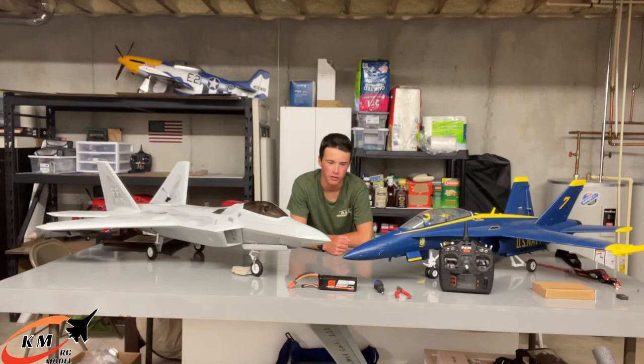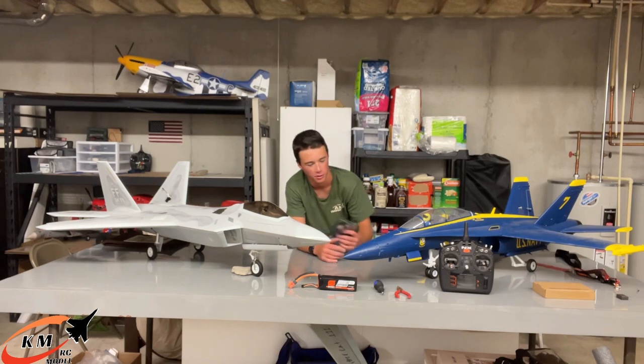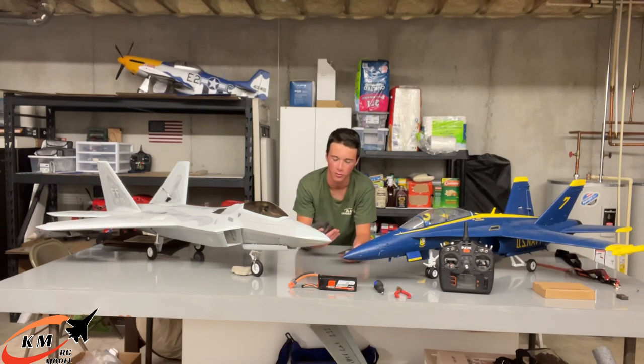Welcome back to another video. Today I've got something a little different. I was recently reached out to by this new company called KMRC — KMRC Model — a brand new American company. They decided to send me a couple of their afterburners to try out.